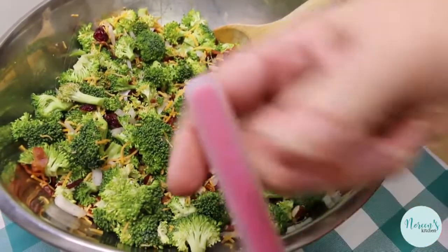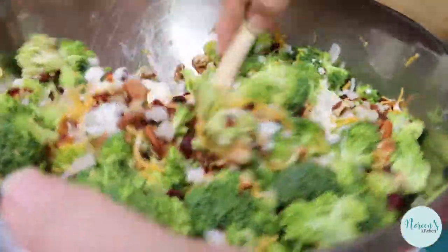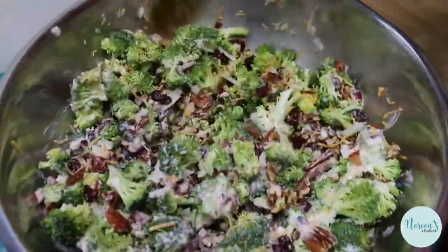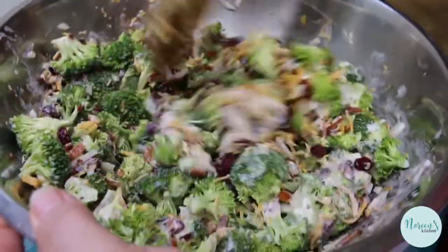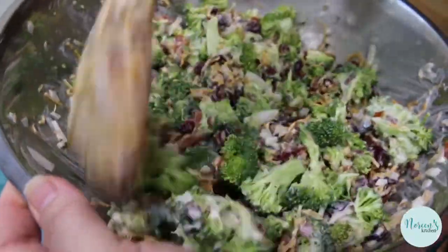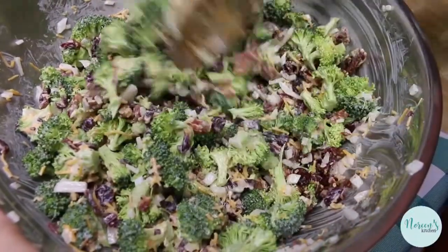Now let's bring our salad back and pour the dressing over. Mix this up really well. You don't want this drowning in dressing — the secret is that there's just enough dressing to keep everything blended together and coat all the ingredients. There won't be anything sitting in the bottom of the bowl, and when you transfer this to an airtight container, it's not going to weep. And there we have it — our broccoli salad is done.